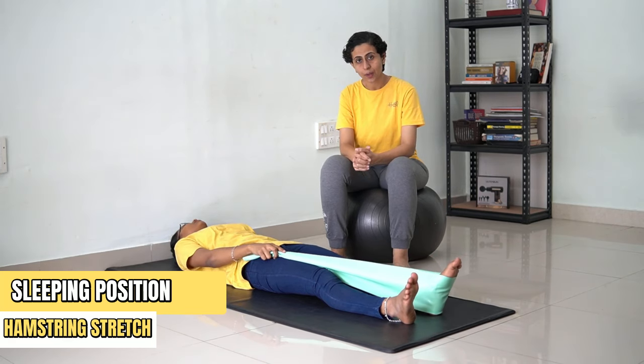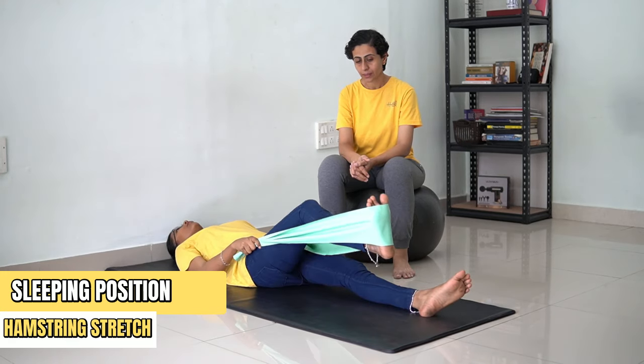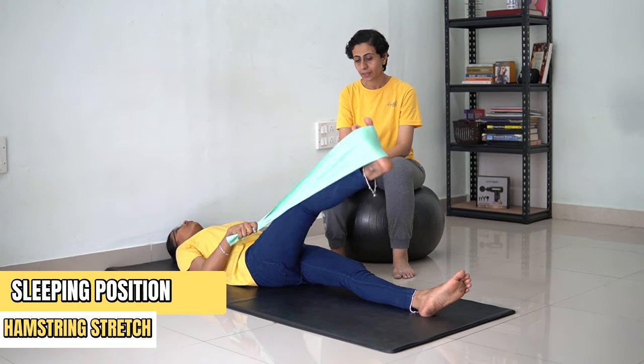You're going to repeat this process for the other leg as well. You need to bend from your knees and now stretch.